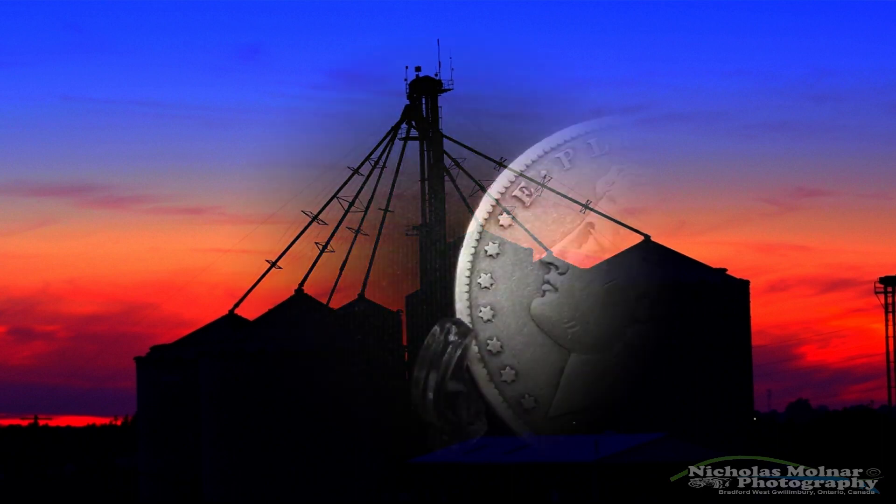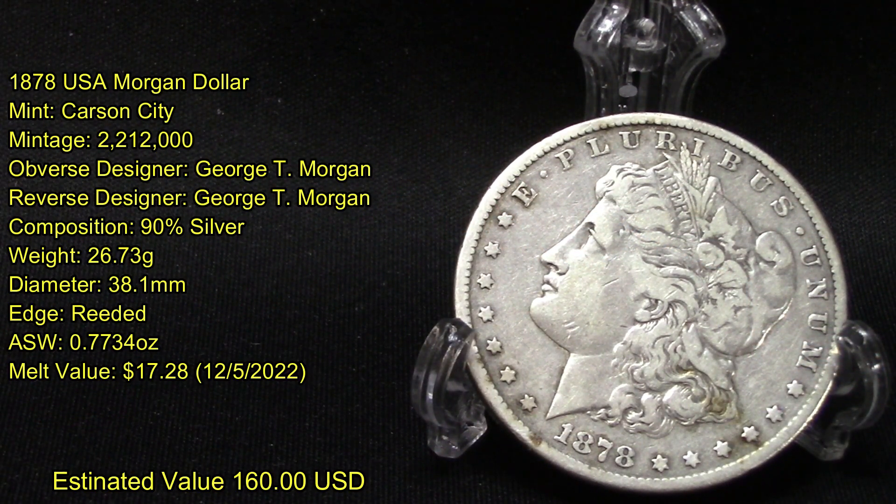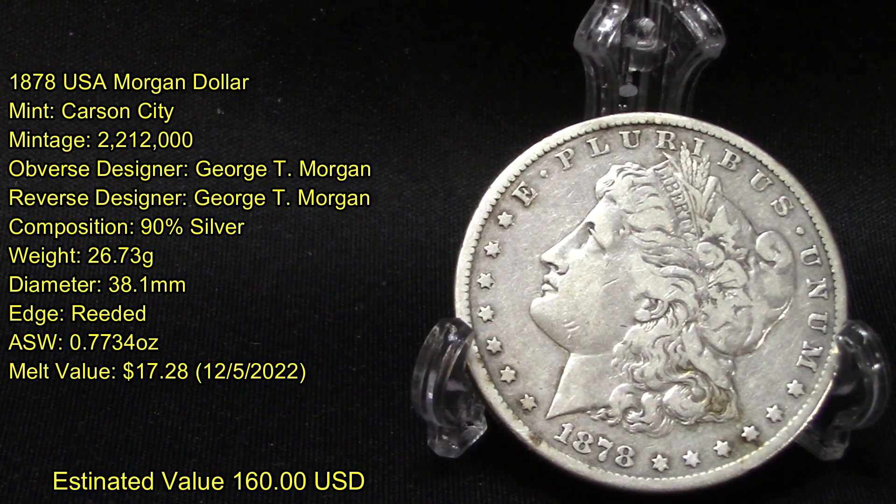On today's video I want to share with you this 1878 United States Morgan Dollar. This is the 1878 United States Morgan Dollar minted in Carson City, with a mint run of two million two hundred twelve thousand produced.